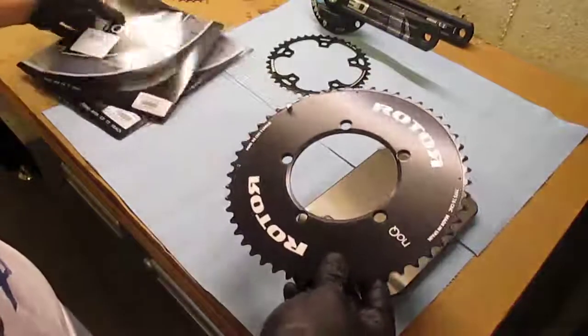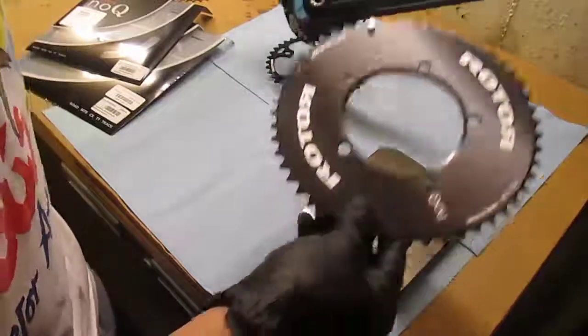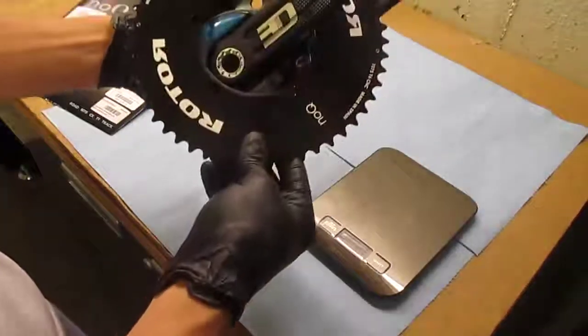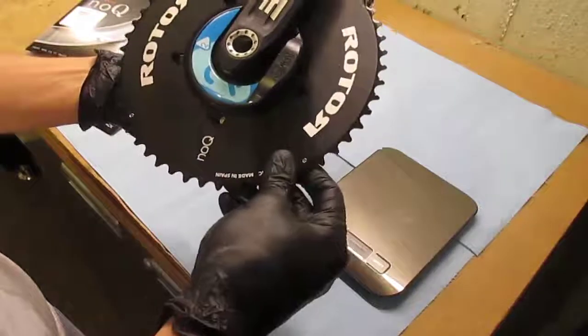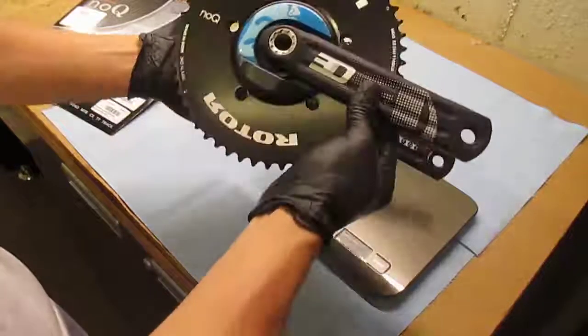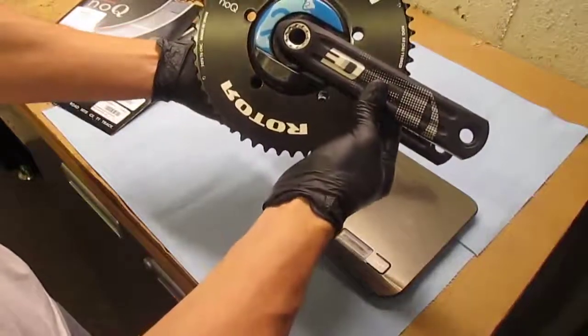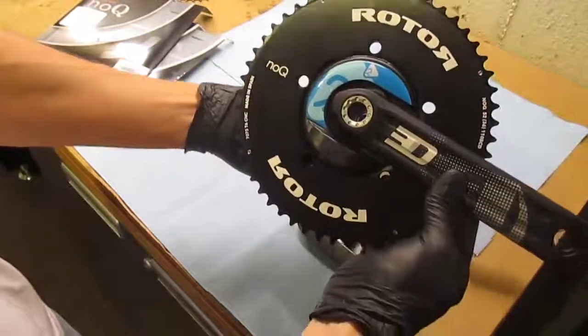This is going to be a cool looking set. These are actually going to be matched up with this Power2Max power meter and the Rotor 3D cranks. So that's what she's going to look like when she's done. Pretty nice. Thanks for tuning in.